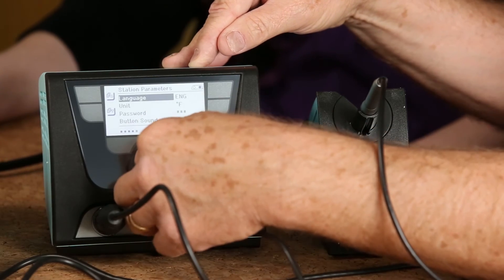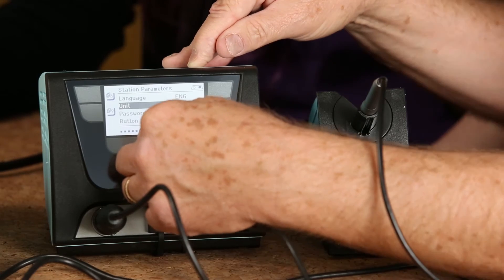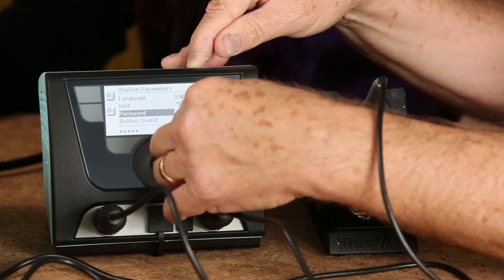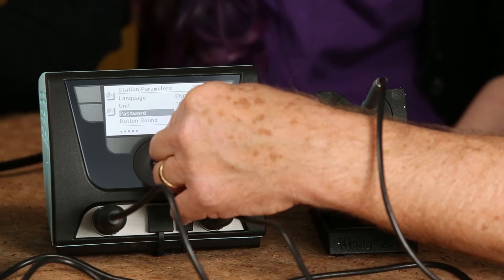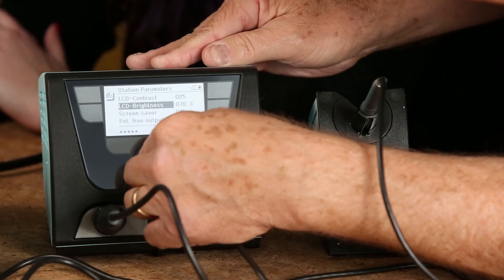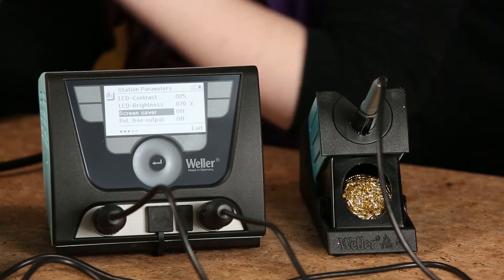You can program multiple languages. You can work in Fahrenheit or Celsius. Then you can password protect it — so you can set a password when all your settings are done and nobody can go in and change them. The rest of these are just miscellaneous settings like a screensaver and things like that.